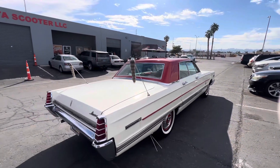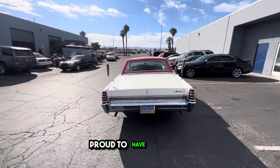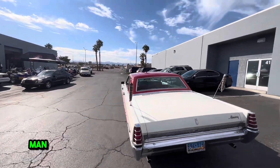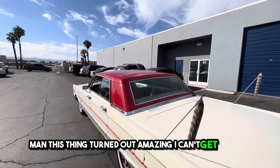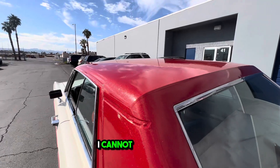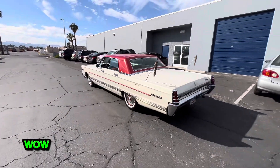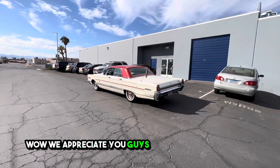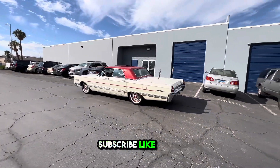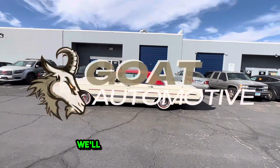Man, what a project. I am so happy and proud to be a part of it, proud to have it finished. This thing turned out amazing — I can't get enough. We appreciate you guys for tapping in. As always, subscribe, like, share, all of the above. We'll see you on the next one.